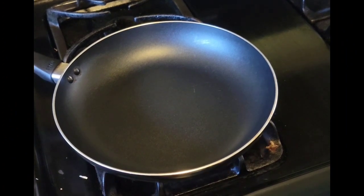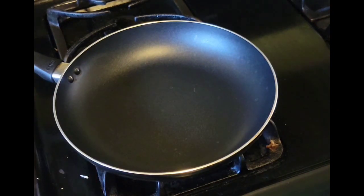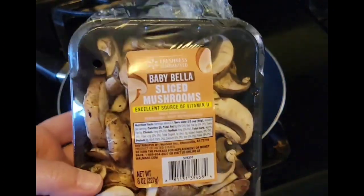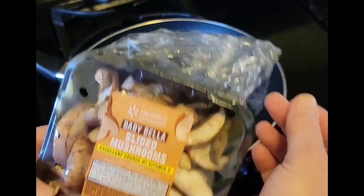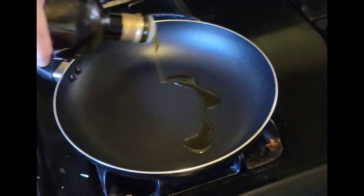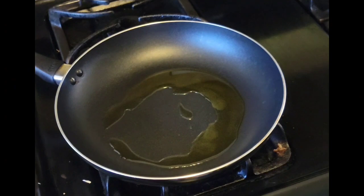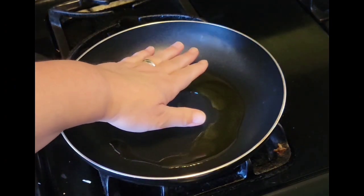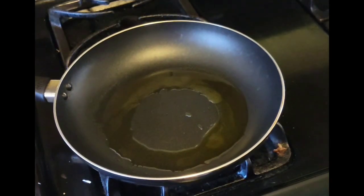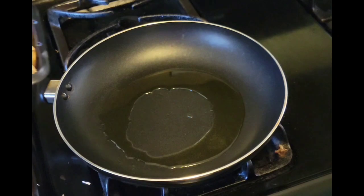In a medium nonstick skillet, turn the heat on to medium and get your pan hot and ready for the mushrooms. Today I'm using baby Bella sliced mushrooms, but you can use white button mushrooms or any mushrooms you prefer. Add about two tablespoons of olive oil to the pan and wait for it to get really hot — you'll know it's ready when the olive oil starts to ripple.